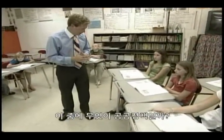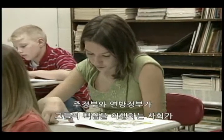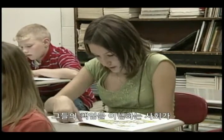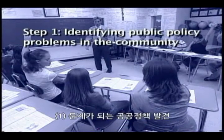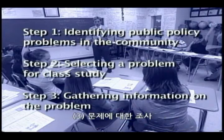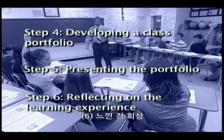Students begin Project Citizen by learning what is meant by public policy. In the United States, a public policy is an agreed-upon way that our federal, state, or local government fulfills its responsibilities, such as protecting the rights of individuals and promoting the welfare of all the people. The entire class goes through a six-step process: identifying public policy problems in the community, selecting a problem for class study, gathering information on the problem, developing a class portfolio, presenting the portfolio, and reflecting on the learning experience.